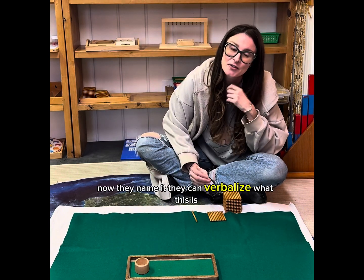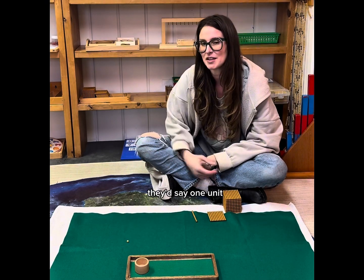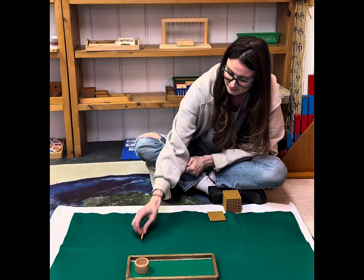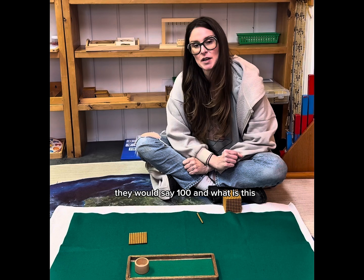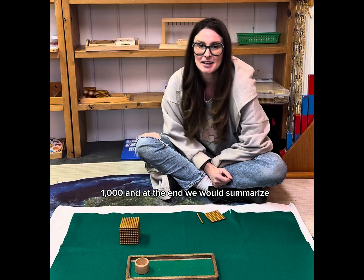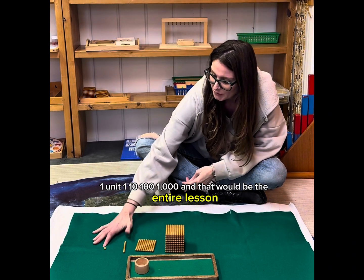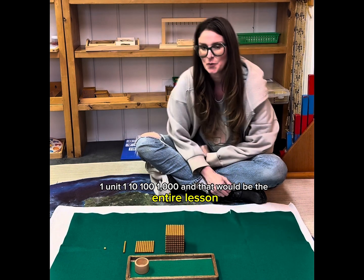Now they name it — they verbalize what each piece is. 'What is this?' They'd say one unit. 'What is this?' They'd say one ten. 'What is this?' They would say one hundred. 'And what is this?' One thousand. And at the end we would summarize: one unit, one ten, one hundred, one thousand.